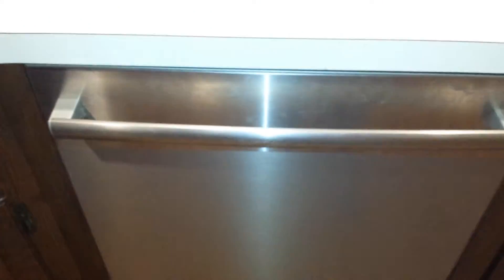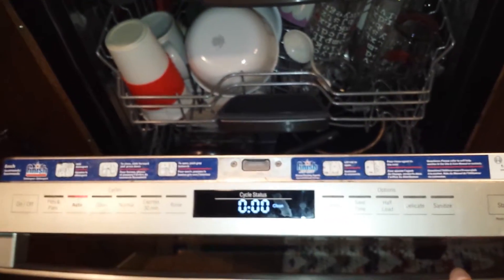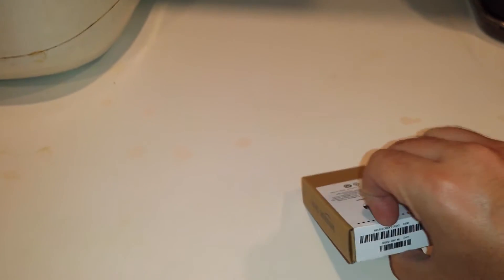Hello YouTube, this is my Bosch dishwasher which I have not demoed before, which seems to be full of clean dishes. I guess it was run recently because it's pretty hot.